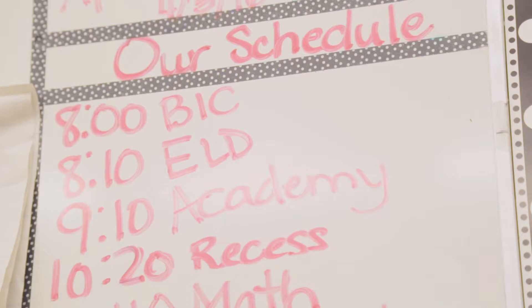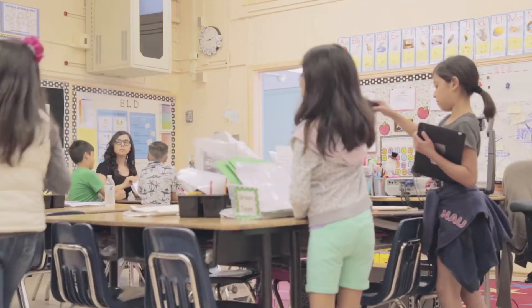So that they know that when they're working independently, they know exactly how to do whatever activity they're working on and what I'm expecting them to do. I'll spend about two to three weeks at the beginning of the year just setting up my routines, my procedures, and my expectations. I like to start by setting my expectations.